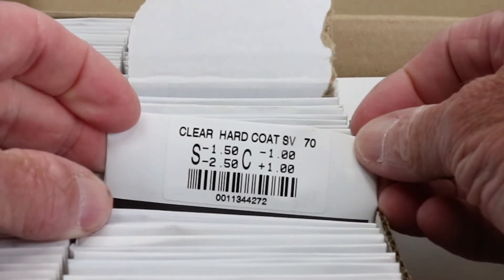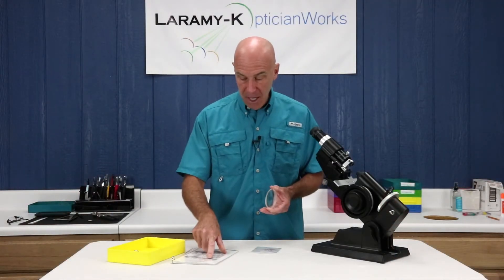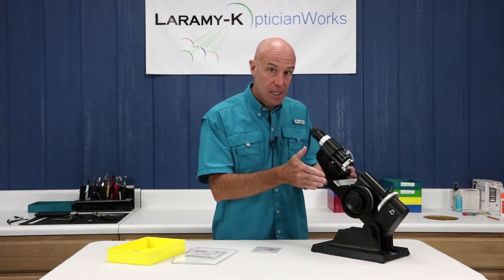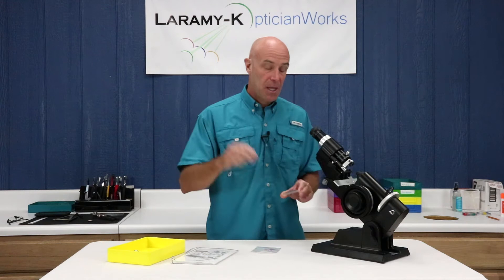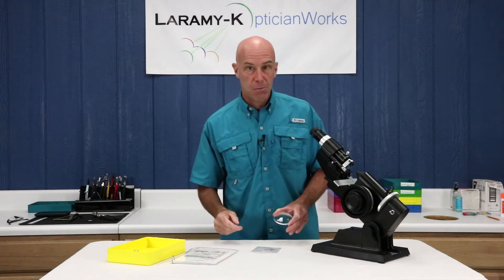There's not going to be a 48 on the outside of that package. I'm going to rotate that minus 150 to be at 48 degrees in the lens meter, spot it up, then I can put a block on it, then I can edge it, then it can be mounted in the frame, and everything will stay consistent through the process.